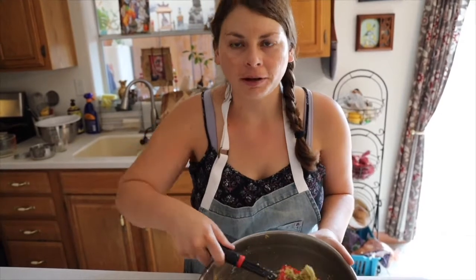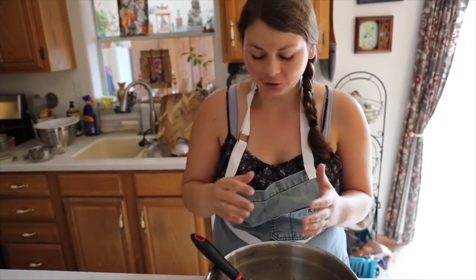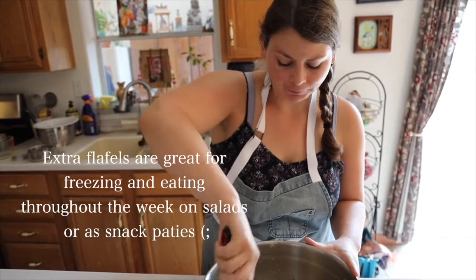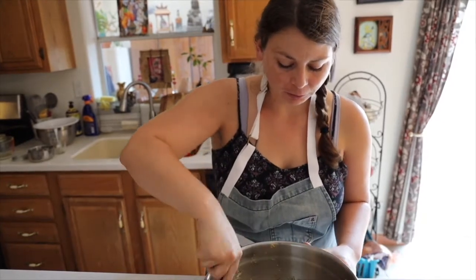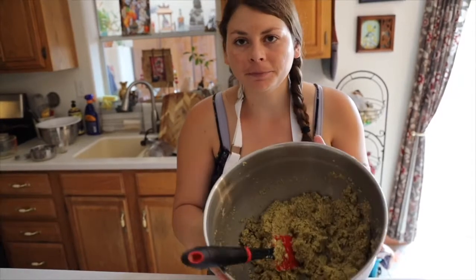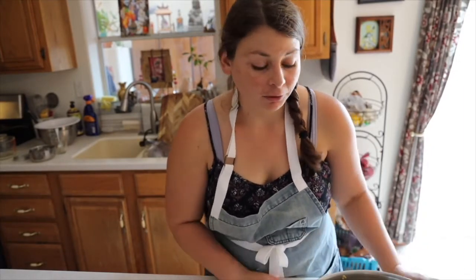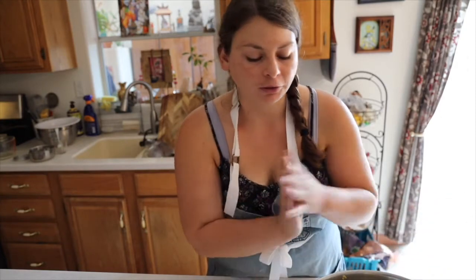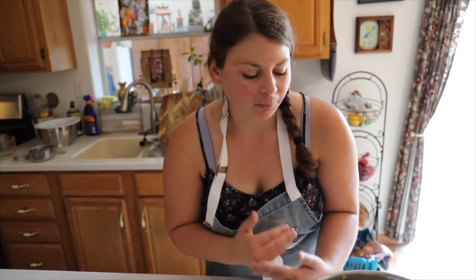We have our chickpea falafel batter done, and this is what it looks like — this is the texture you're kind of looking for. I did do multiple batches just because I like to make extra, so this recipe will make a lot. At this point you can do one or two options: you can refrigerate the batter, which is always a good idea — it kind of brings all the flavors together so they can develop a little more. I'm not going to refrigerate it, but you could cover it with plastic wrap and refrigerate it. I'm just going to start putting them on a baking sheet and getting them prepped for the baking part of the process.